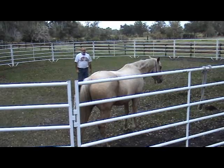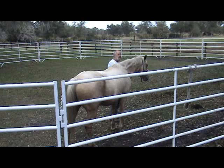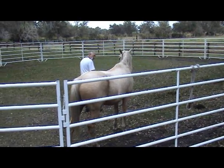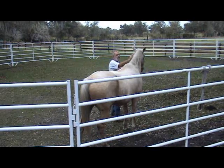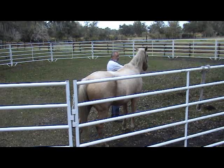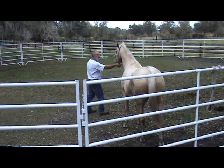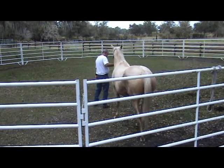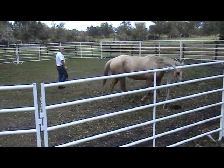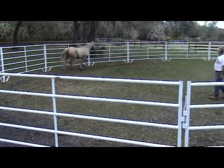This has always been a tough part to teach — coming in and doing the join up. What the join up is, is that you really want the horse to want to be with you. I guess she doesn't really want to be with me, and that's okay. It's just something that she's got to get over.